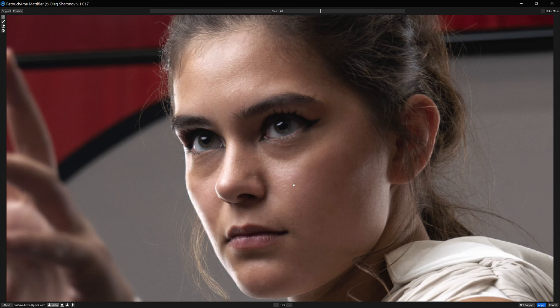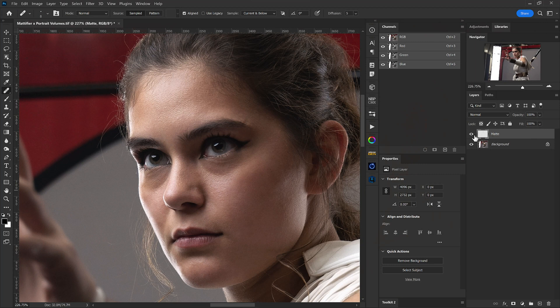If we press the spacebar, we have our before and after, and we can see that we've done a pretty nice job of mattifying her skin. We can also take the blend down a little bit. Generally speaking, I like a blend of around 50% — it just crushes some of those harsher highlights. Now we're ready to bring this back in as its own layer in a non-destructive workflow. In the top right corner, we'll see a 'make mask' checkbox, and then we can click Apply.